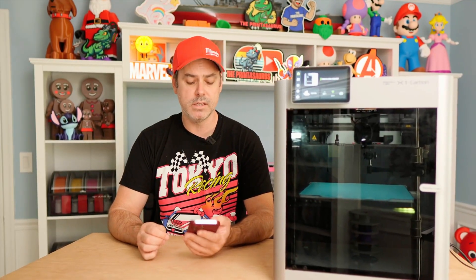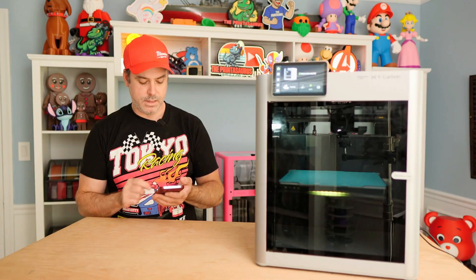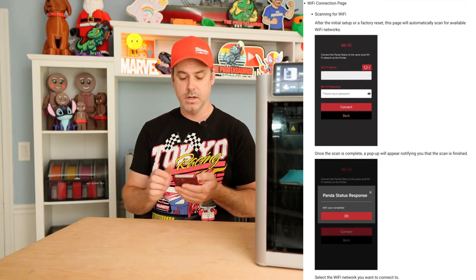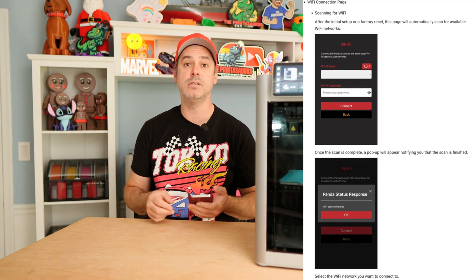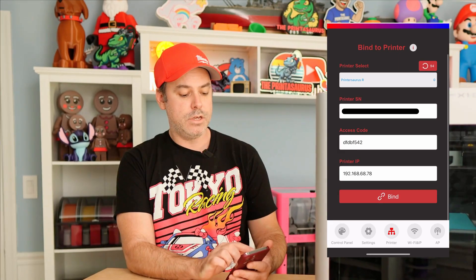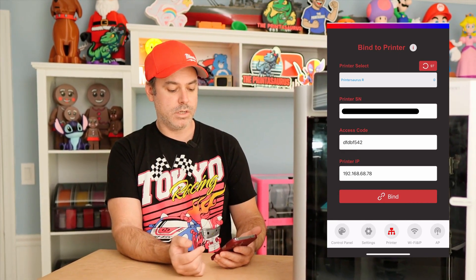It's time to power everything up. Go ahead and turn on your printer and power on your Panda Status. You'll see a green bar — that's when you know things are ready. Then grab your phone, pull up your Wi-Fi, and you'll see a Panda Status listed. Connect to that — the password is 987654321, and it's also in the instructions. When that screen comes up, we're going to walk through the setup. Hit the little Wi-Fi tab, select your Wi-Fi network, put in your password and connect. Once your Panda Status is connected, we can go through the binding process. Click on the little printer tab, and you can scan your network or just enter your printer's IP.